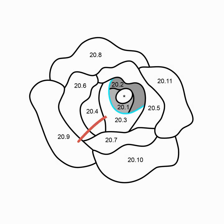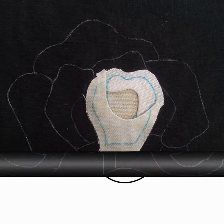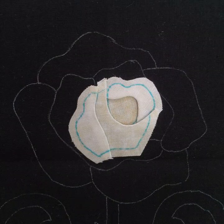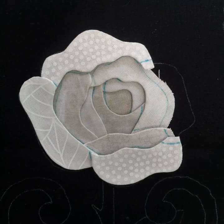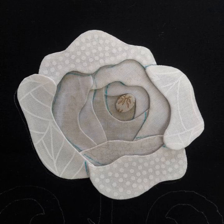This edge of 20.3 will overlap 20.1 and 20.2, so it will need to be turned under. The rest of 20.3 will be covered by 20.4, 20.5 and 20.7, so it does not need to be turned under. The part of 20.3 that overlaps 20.1 and 20.2 will be sewn onto the rose. Once you get the hang of working from the inside out, rose 20 will go together like any other flower — it just takes a bit of an adjustment if you're used to working from the outside in.